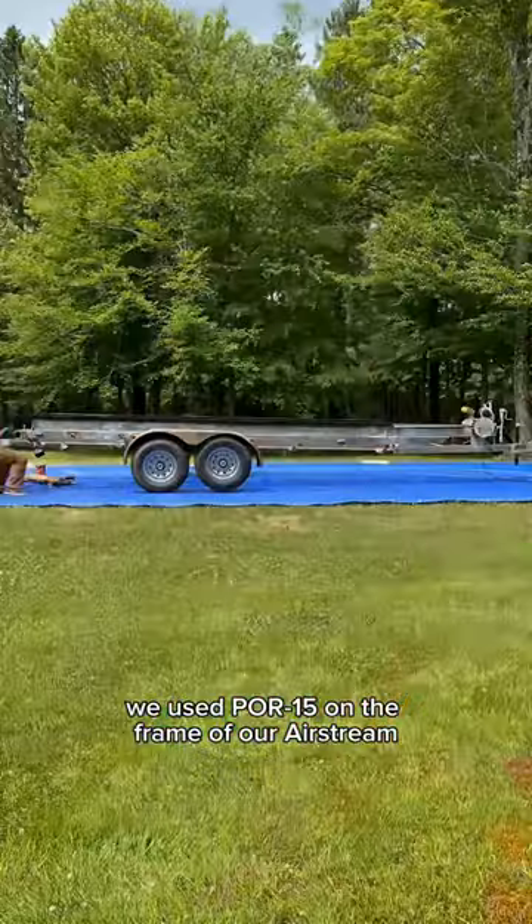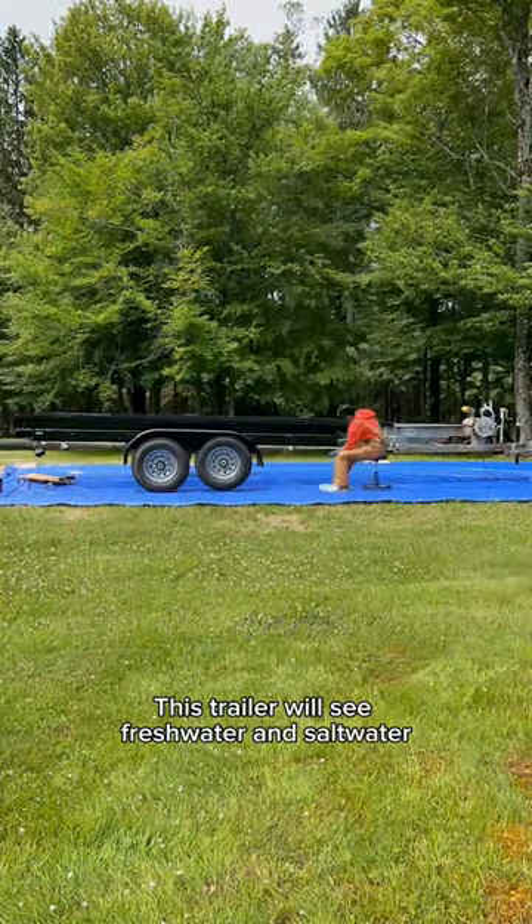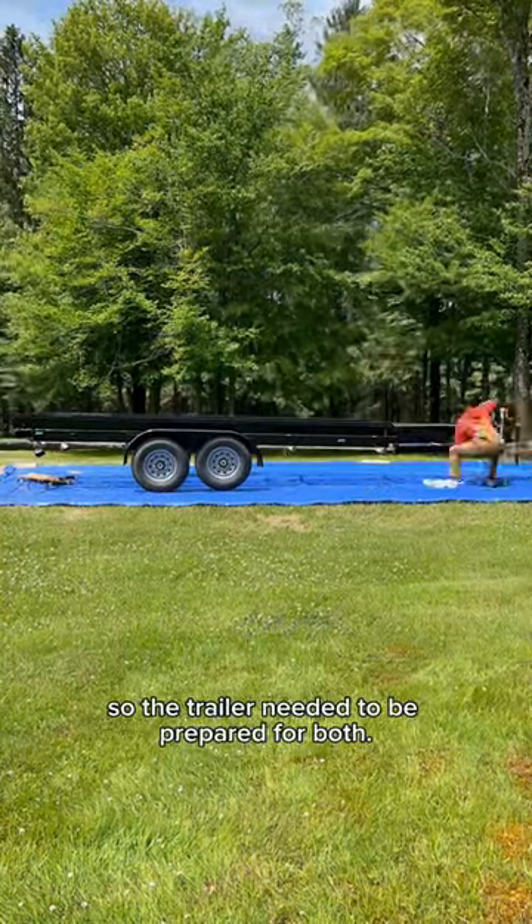We used POR-15 on the frame of our Airstream and loved the results, so we knew we wanted to use it on this trailer as well. This trailer will see fresh water and salt water, so the trailer needed to be prepared for both.